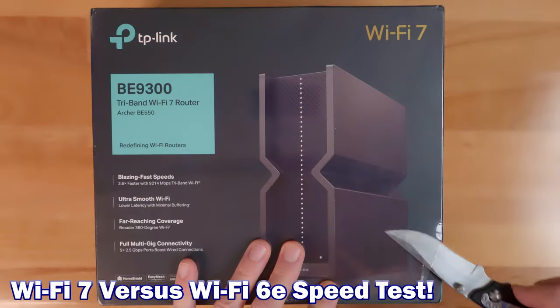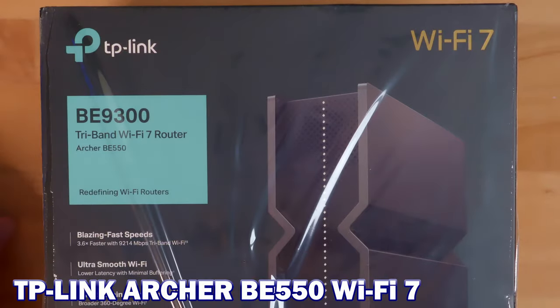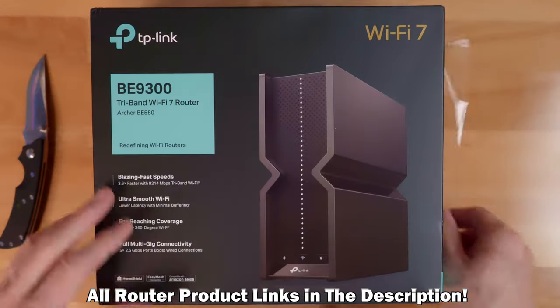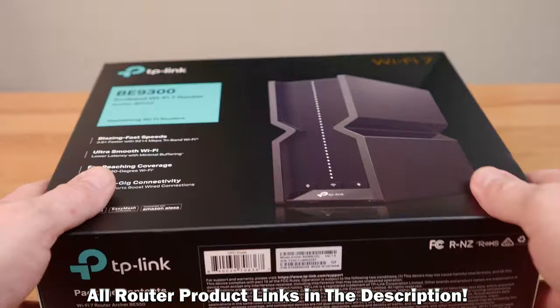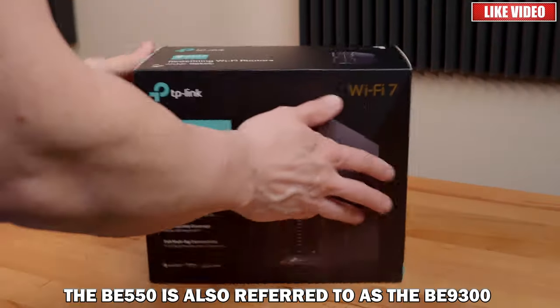I bought the cheapest Wi-Fi 7 router on the market and we're going to test it against a Wi-Fi 6E router. This is the TP-Link Archer BE-550 Wi-Fi 7 router. This router boasts 9,300 megabits per second of total bandwidth, but that's not really the case — more about that later in the video.